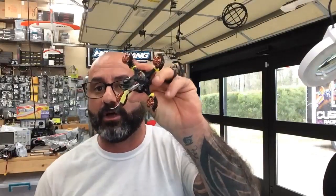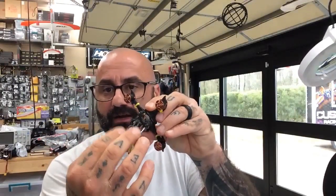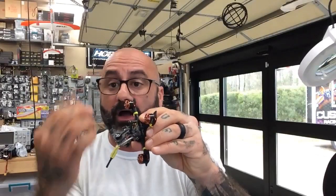Hey guys, Tarik with Cyclone FPV, doing a quick video to show you board orientation. A customer asked how to handle board orientation if you turn a board so the corner faces the front to fit more equipment. Case in point is this little mini beast we're creating — to fit this much equipment inside a frame this small, I had to put a corner forward or else it wouldn't work. This is called board orientation.